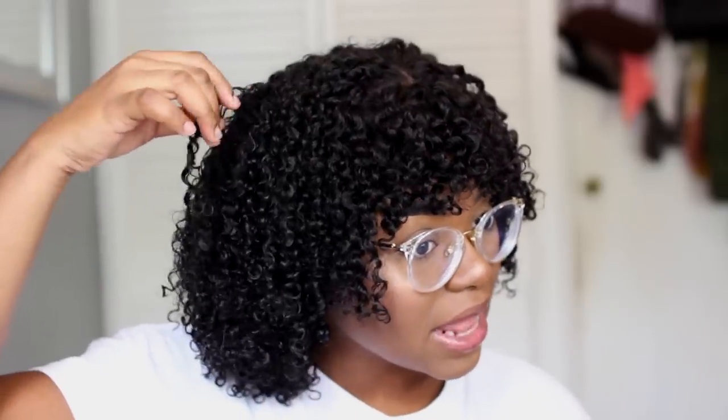Regarding the shedding — when I got this hair, it didn't shed before I washed it, but as I was washing it, because of the texture, you have to detangle through the curls and it gets a little rough, so it will shed for sure. I wouldn't say it's excessive shedding, but it is shedding. When it's on my head during the day when I'm wearing it, I don't experience any shedding. It's only when I wash the hair or when I'm combing or styling it, but after that it's fine.